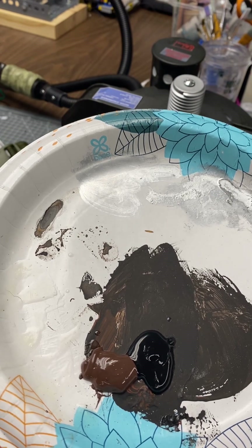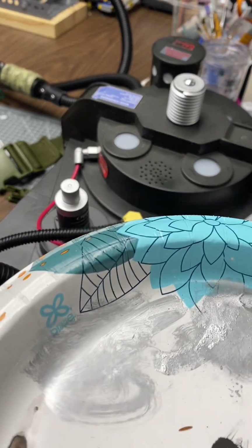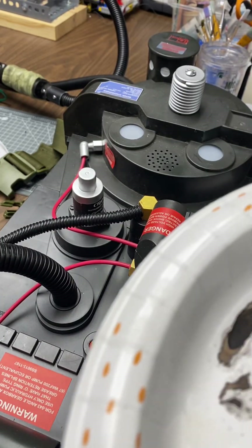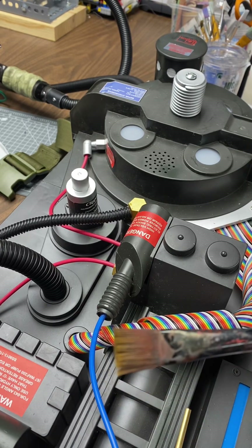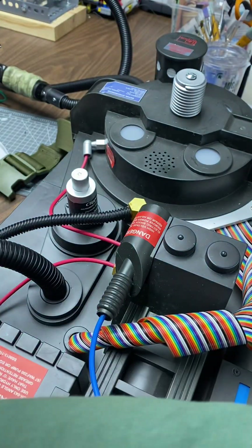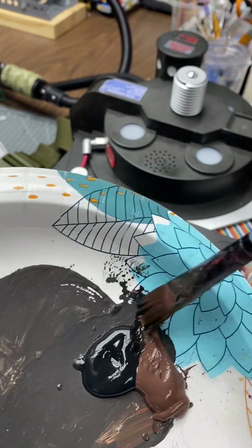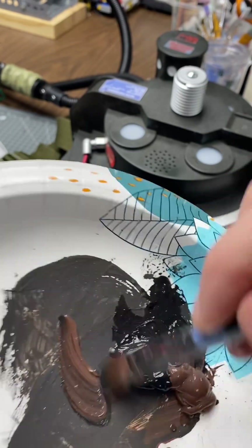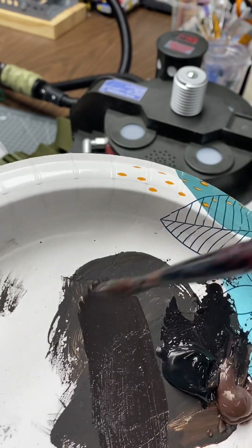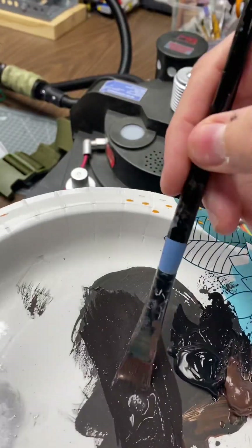There are tons of people on the internet and in the Facebook groups where they weather theirs, but they either go way too heavy, usually on the silver paint, and not so much on the dirt weathering part. So grab yourself like a janky kind of brush and you'll want some water. What you're going to do is you want a little bit more brown on your brush than black. You don't want it to be straight black, so I do about that much — it's like a really dark brown — and then get some water on it to thin it down a little bit.